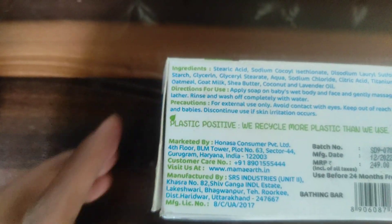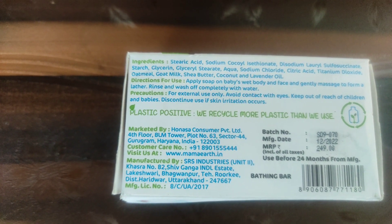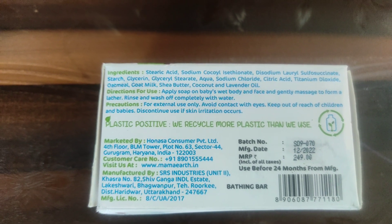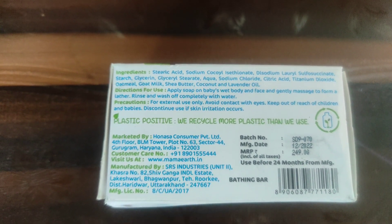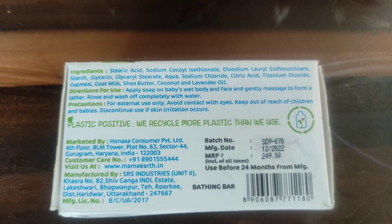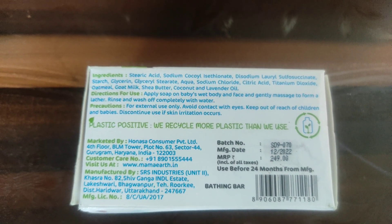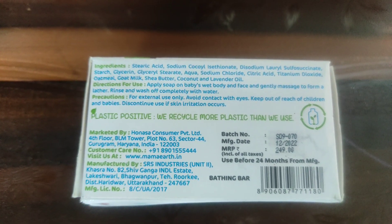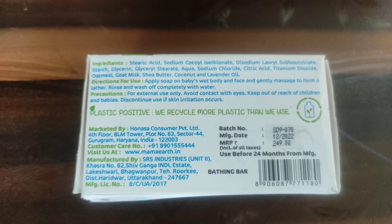Looking at the ingredients, it contains tiberic acid, which is a fatty acid derived from coconut. Then sodium cocail isothionate, also derived from coconut and very mild. Disodium laurel sulfosuccinate is also mild — it does not contain SLS. It also has starch, glycerin, glyceryl stearate, aqua, sodium chloride, citric acid, and titanium dioxide.